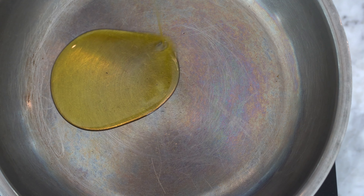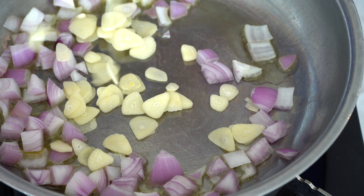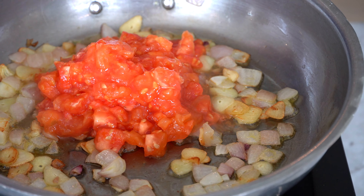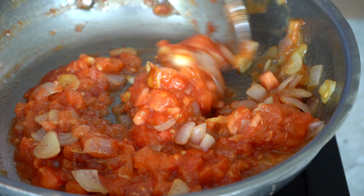Third step: in a pan on medium heat, we're gonna add a bit of olive oil. We're gonna add the finely chopped onions and the garlic. We're gonna stir fry all of them until tender. Then we're gonna place the finely chopped tomatoes and the tomato paste, and mix them properly. I really remember when my mom used to make it — it was absolutely a wonderful dish.